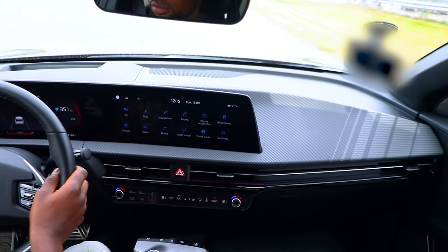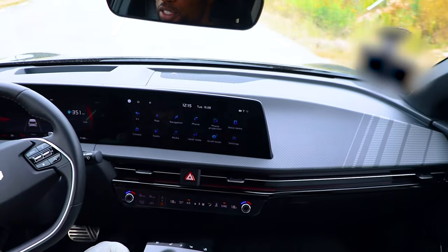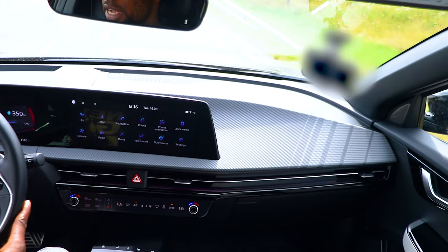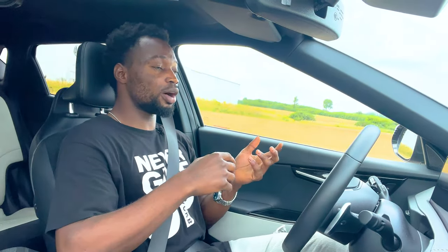In sport mode, floor it and the power comes on immediately — very fast for this EV. The lane centering works well: hands off the steering wheel and it centers you in the lane, though it asks you to put your hands back. The brakes are very sharp — when driving this EV fast, you'll want to rely on the physical brakes rather than regenerative braking to slow it down quickly.